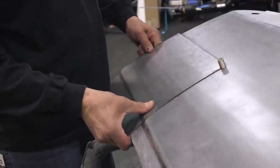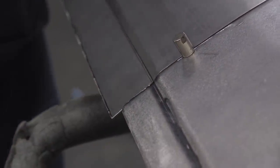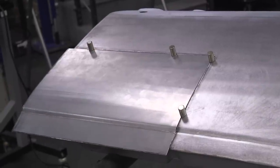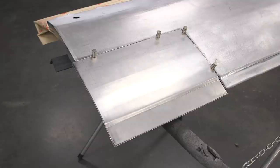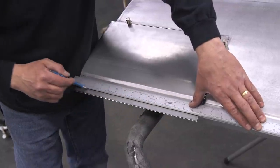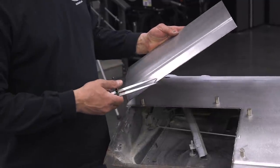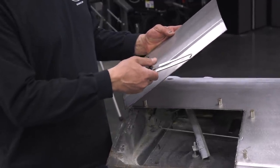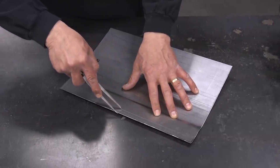I'm using the magnets here to hold the patch panel in place. This is the last chance you get to make sure everything's perfect before we start welding. Now that I'm happy with the fit-up, I'm going to start laying out what we're going to do for the folded pieces on the edge. We have a half-inch reveal that we need to fold over. I marked that with the steel rule, transfer that with my dividers to the other side of the patch panel, and then head over to the bead roller.